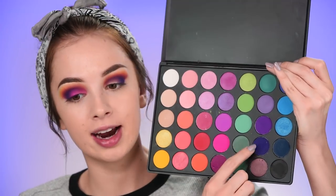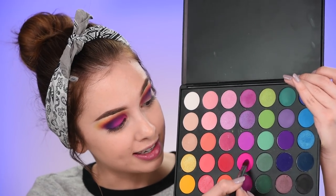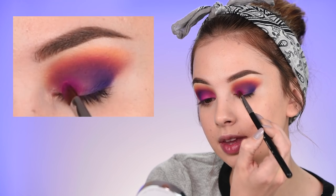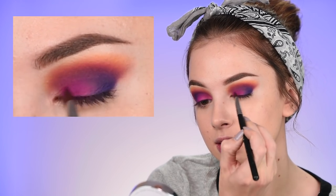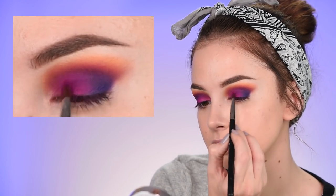I've added mostly the dark purple shade in the outer corner. Now I'm taking the really vibrant pink color on a flat brush and placing it in the inner half of my eye. At this point you can choose: keep it all matte and a little darker, or add some shimmers to make the look more bright.